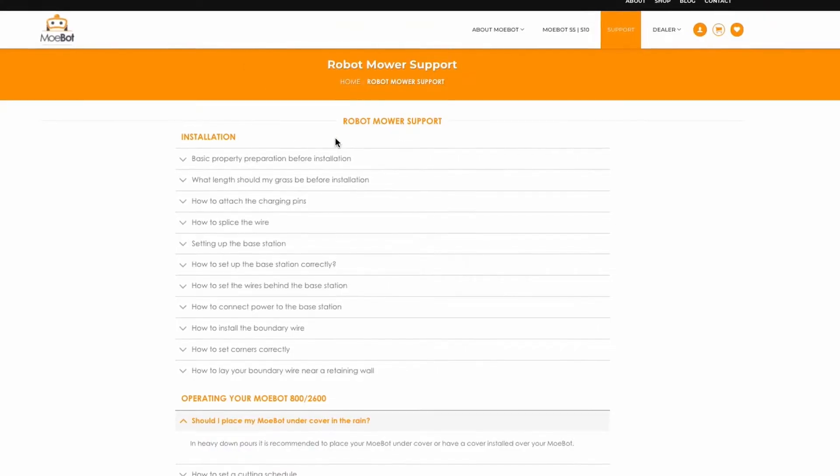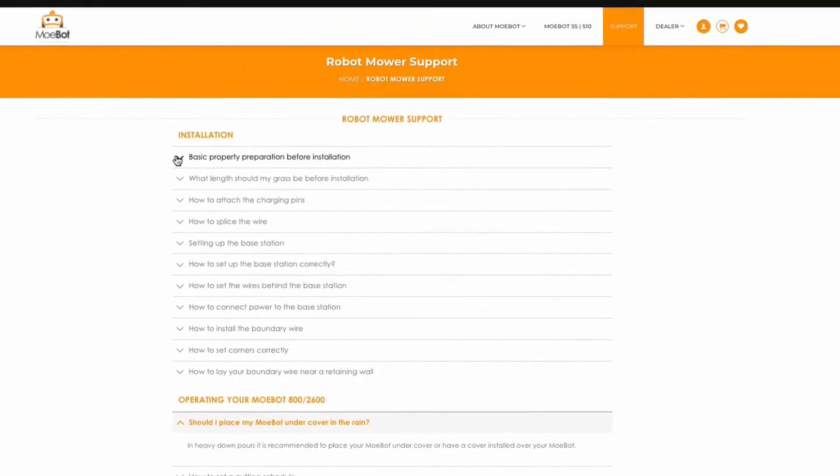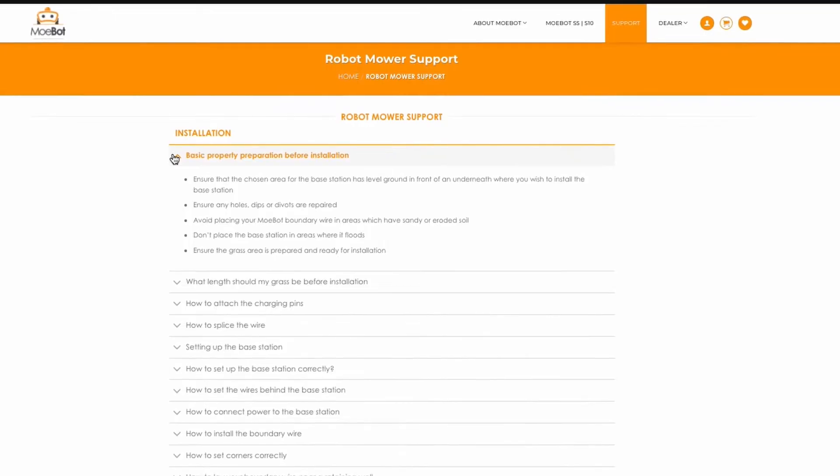And there you have it. The MowBot is easy to set up and get rolling. There's detailed instructions in the box and on the Robot My Life website. For more complex lawns, MowBot's team of professionals can also come out and help you install and give you a hand. I've also put together a few answers to some commonly asked questions about the MowBot S5.